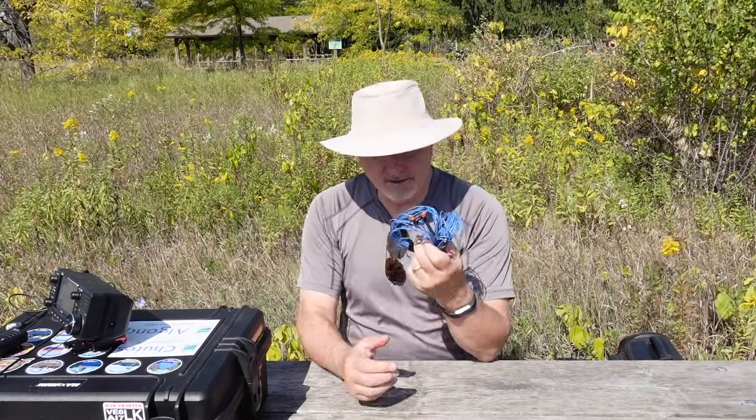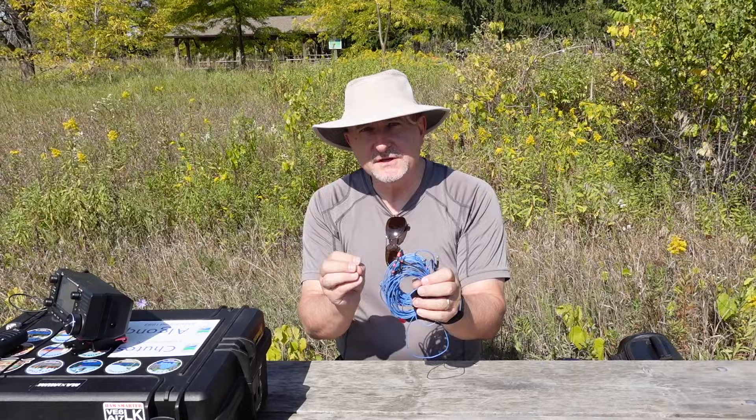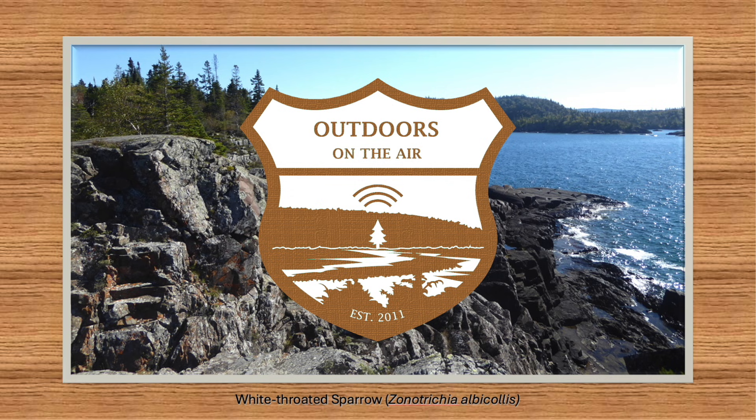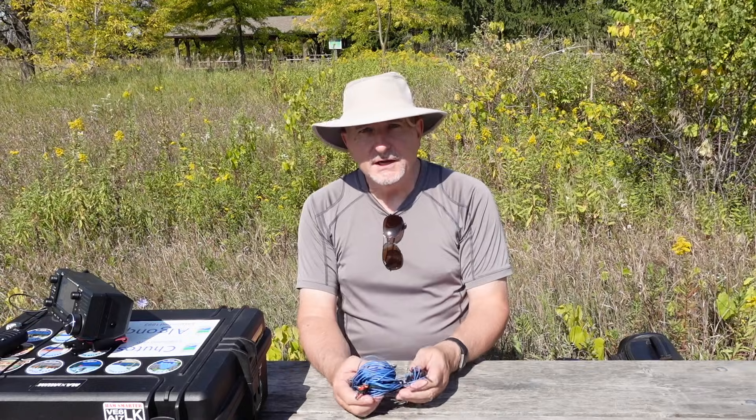How about a tiny little antenna that gives no-compromise performance on either 20 meters, 17 meters, or 15 meters? Well, this is what I've got here. Let's take a quick look. Hi, I'm Tracy, VE3TWM. Thank you for tuning in to Outdoors on the Air.